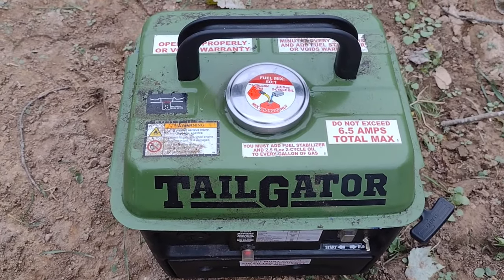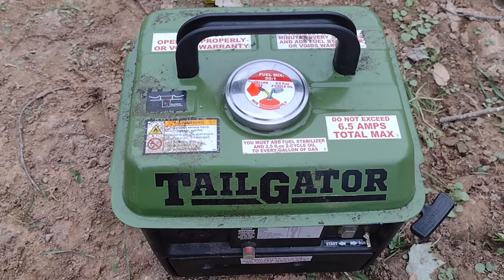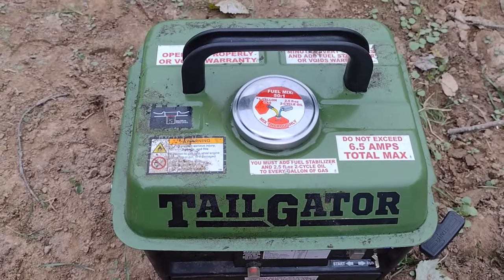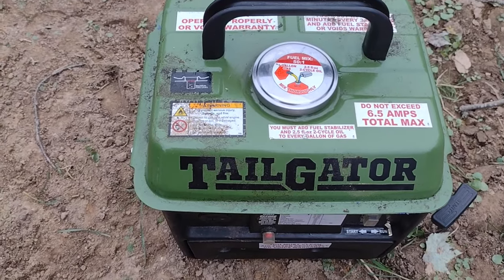Now I've seen a lot of people hate on these generators, and my understanding of that is obviously there are going to be some bad ones out there. I mean, it's premium chinesium, so you get what you get. But most of the people I've seen complain about these little things have unrealistic expectations for them.